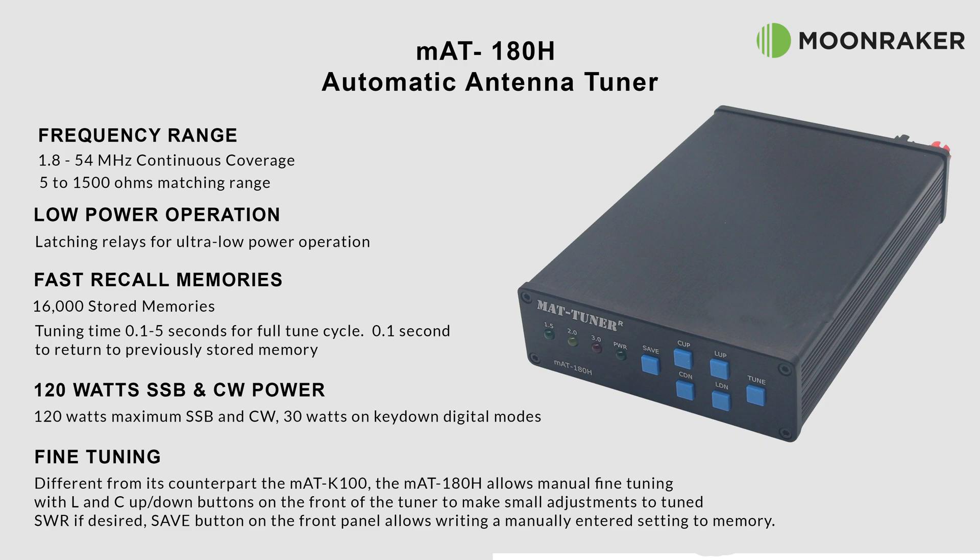The MAT 180 has 16,000 stored memories available, allowing a tuning time of between 0.1 and 5 seconds — 5 seconds for a full tune and just 0.1 seconds to recall a previously stored memory. The supplied Icom control cable is included.